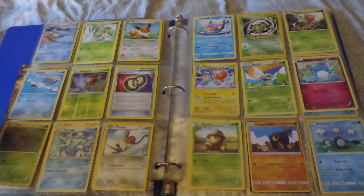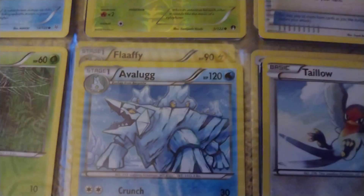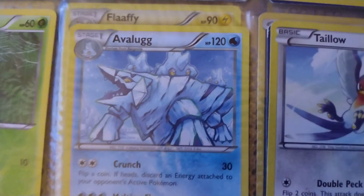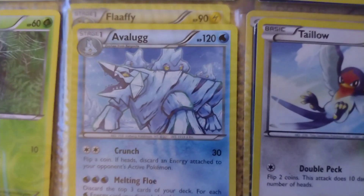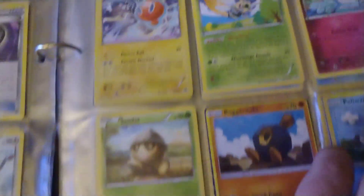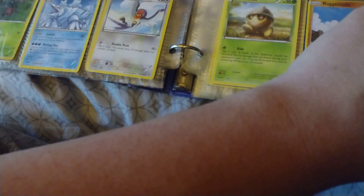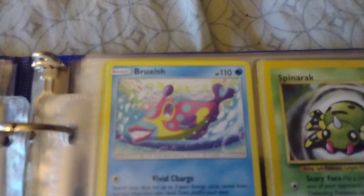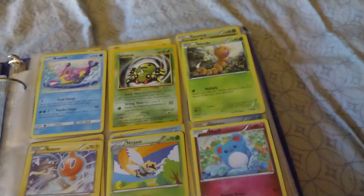If you want to pause and look at my collection, there you go. Also here's my 120 HP — I have a Lugia. I've never really seen this Pokemon before because I watched almost every Pokemon anime and I don't think I've ever seen it. That's really weird. And I also have a 110 HP Bruxish — I don't know how to pronounce that because I've not really seen it either.